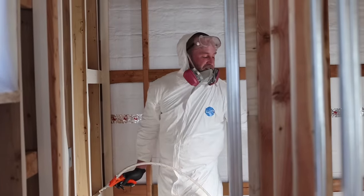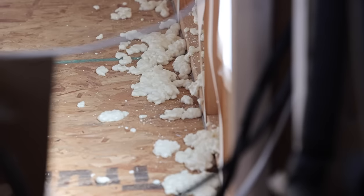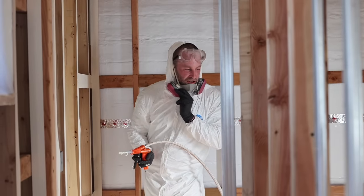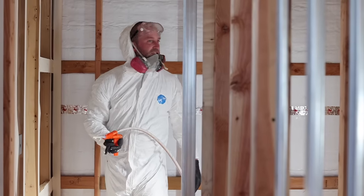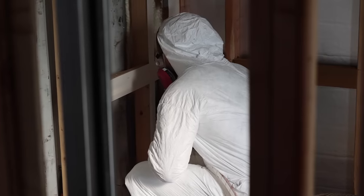Definitely didn't do enough prep. Didn't think about the floors. Didn't realize I was going to be spewing spray foam everywhere — I should have laid some paper down or something. But other than that, it looks like it's going on pretty good. Can't complain.